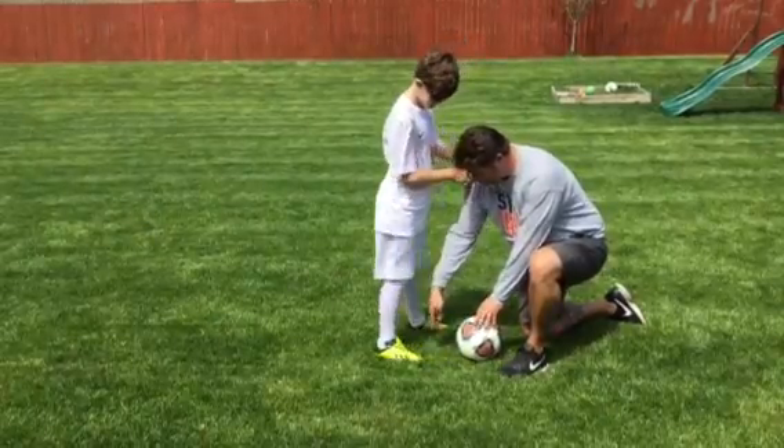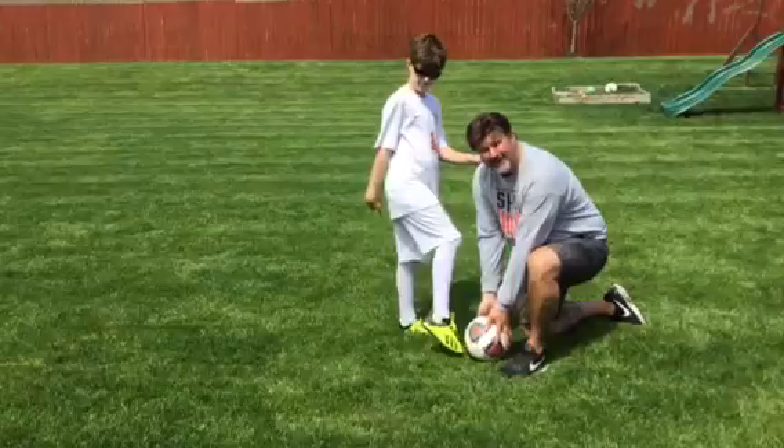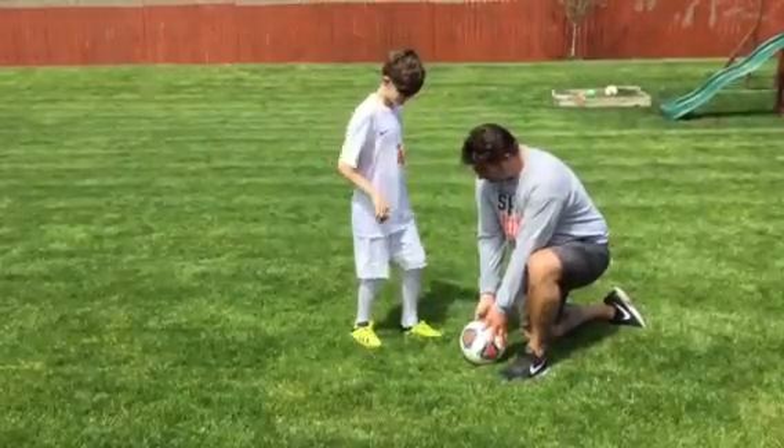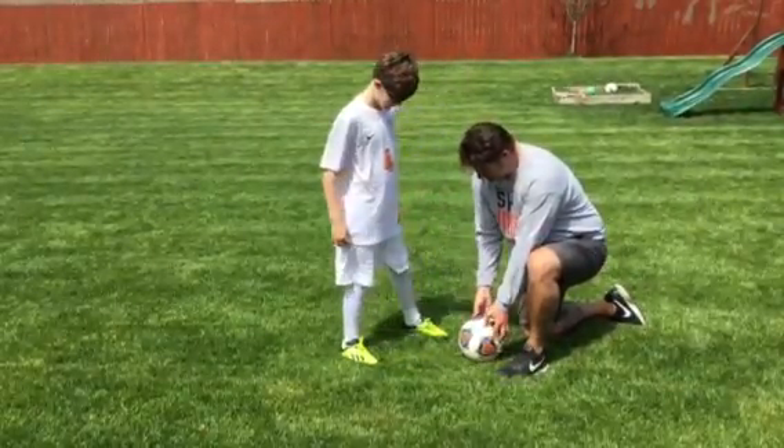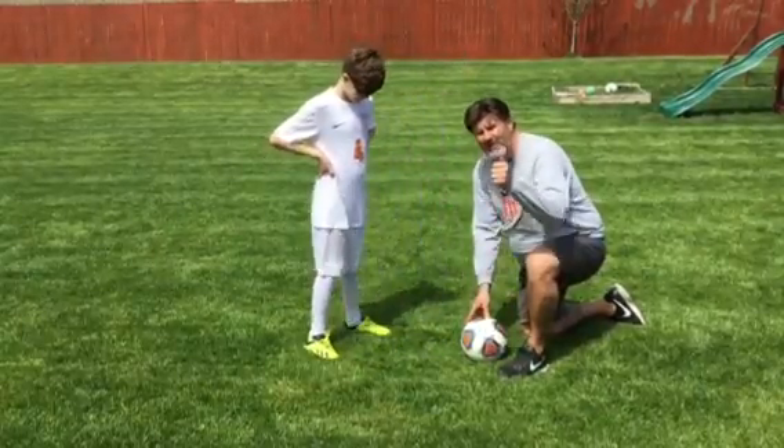Okay, can you try that, Mason? Kind of put your toe down and just nice and easy into my hands. That's perfect right there. Try that again. With the laces. There you go — that's what good shooting form looks like right there.